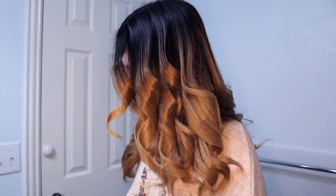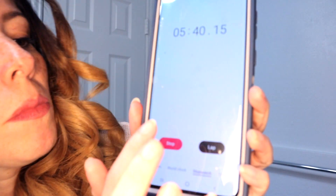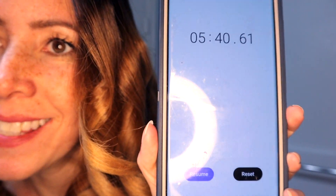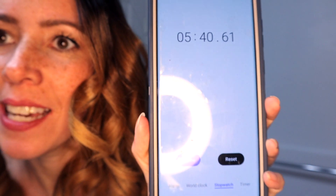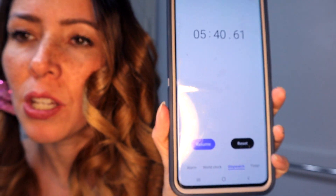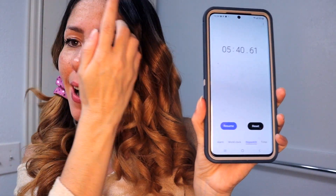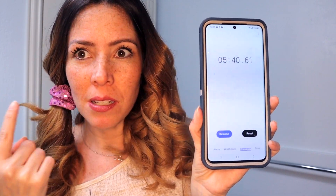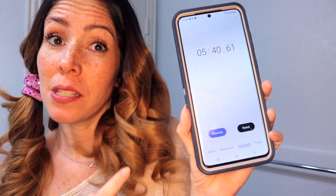Let's stop — five minutes and 40 seconds! That's how long it took me to do this side of my hair. I knew it! The other side was 18 minutes, and this was five minutes. This is a big difference.